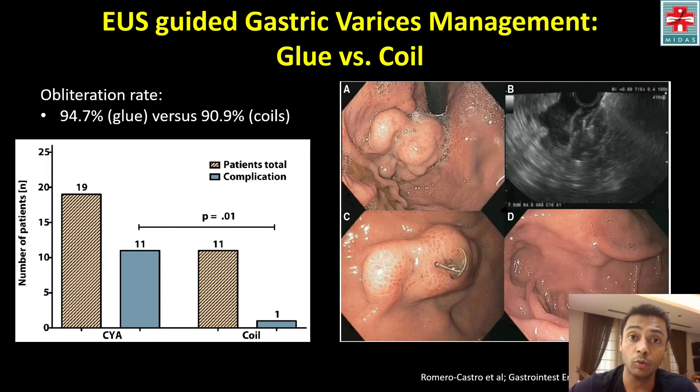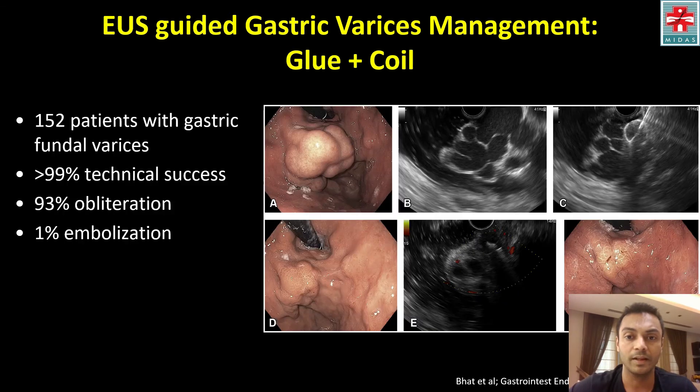Comparing glue versus coil overall: in this series, the obliteration rate with glue was 94.7% versus 90.9% with coils. However, coils offer a distinct advantage with lower complication rates than glue — and that's why you combine glue and coil. This combined approach was shown in a large series of 152 patients, with a 99% success rate, 93% obliteration, and only 1% risk of embolization. The coil acts as a scaffolding for the glue to attach itself, preventing glue embolization and also reducing the amount of glue required.